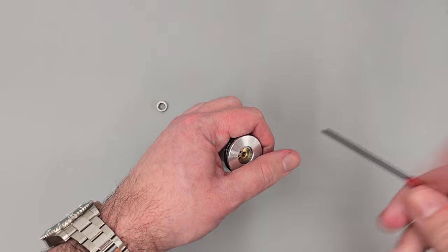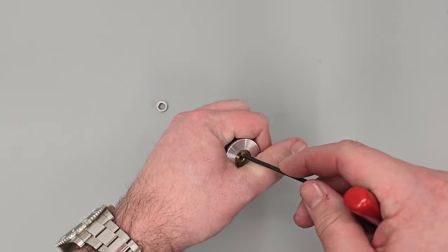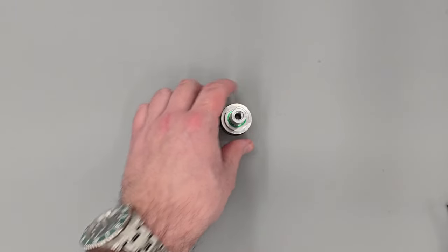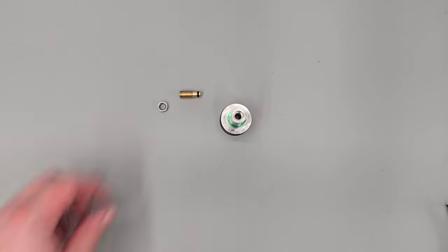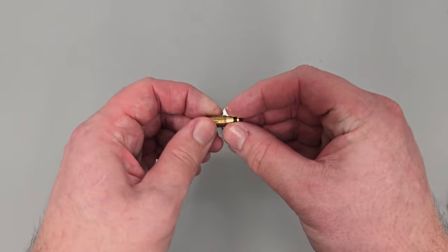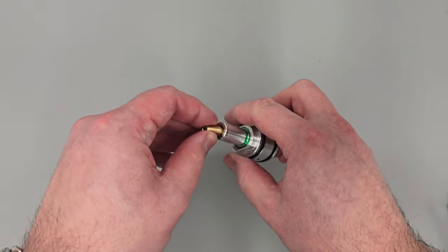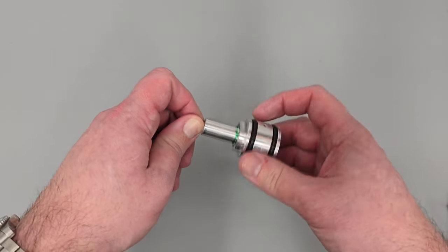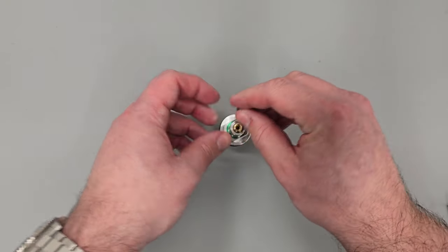With the snap ring in place, I'm just going to come through with an Allen key, push it into its seat and make sure it's where it needs to be. The next thing we can do is get our adjuster screw installed. I'm going to add a small amount of silicon grease to the O-ring around the base, and we can get that screwed in. We're not going to do this up tight — just to about there, then we'll add our lock nut.